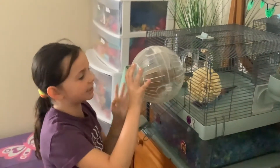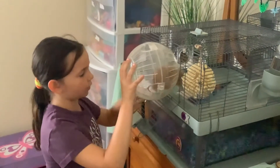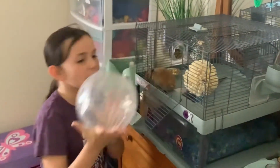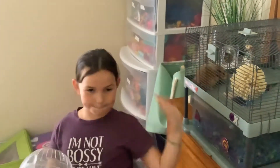Yeah, his cage is clean — clean, all of it. Okay, go. So that was the end of this video, thanks for watching, bye!